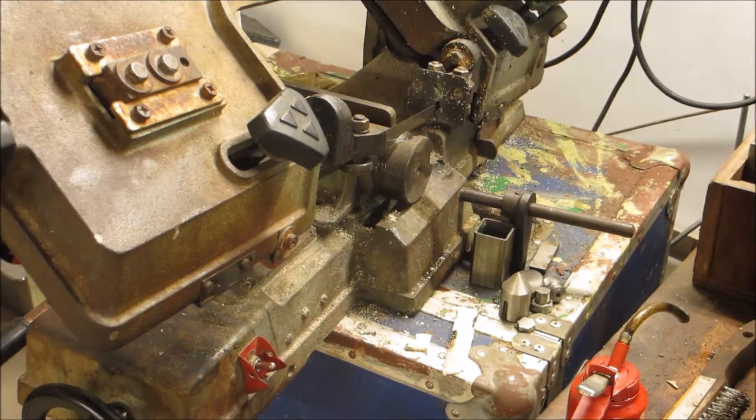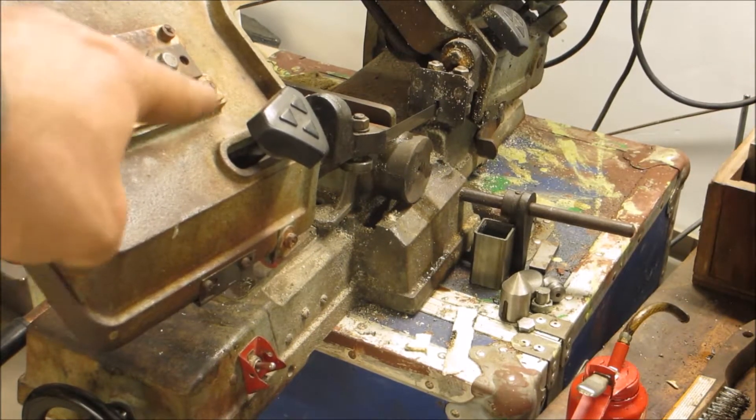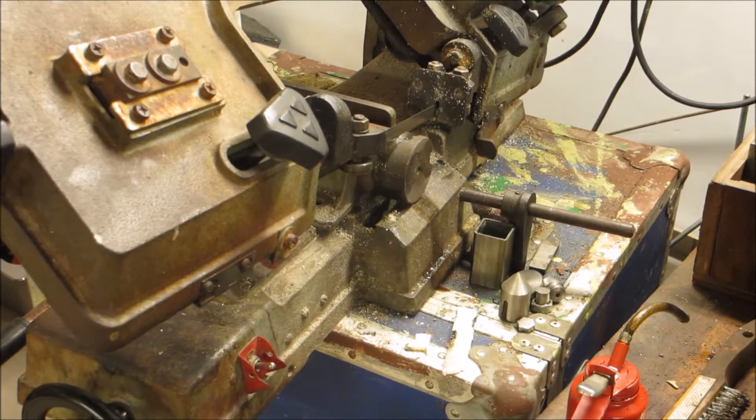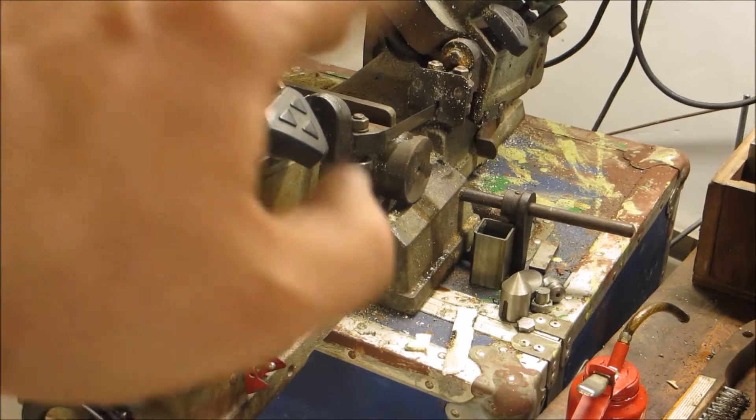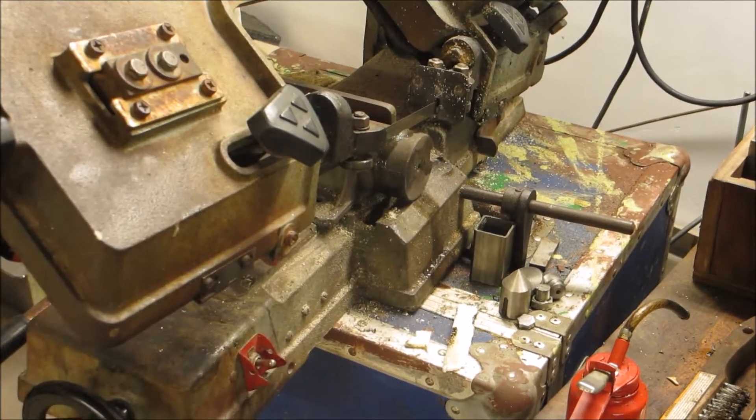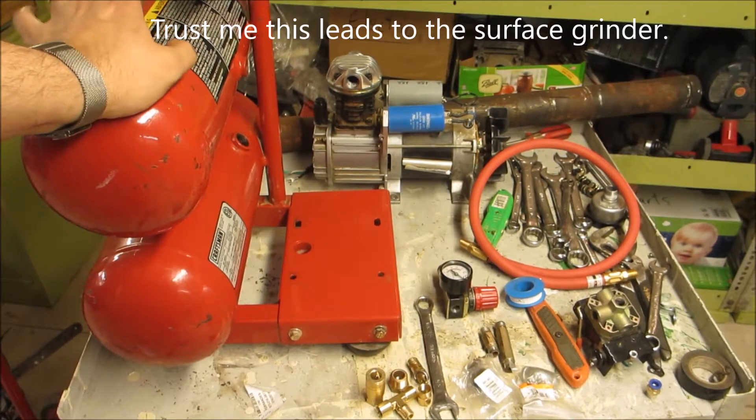What did Harold say? Every project starts on the bandsaw. His is not as grungy as mine is though. Hi Harold. Hello and welcome back to the shop.